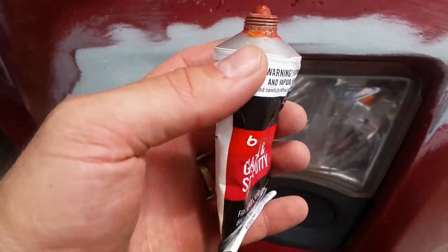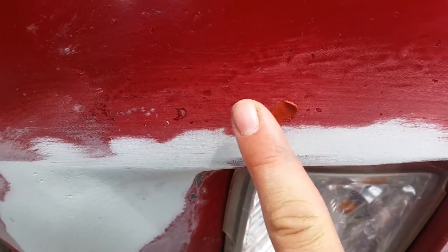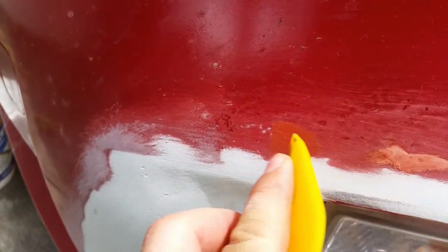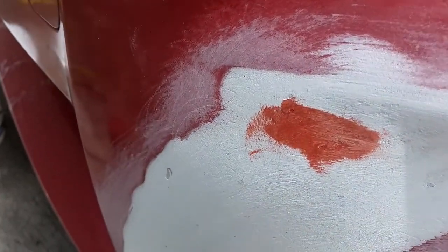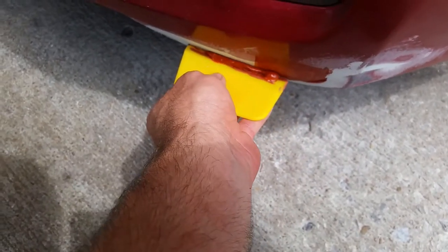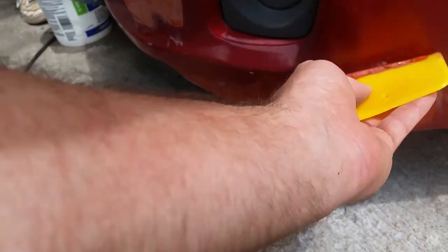The next step is glazing putty. This stuff is like a very fine mud — it'll actually fill in all these little bitty crevices and porous areas. You'll do that across the whole thing. This stuff dries extremely quick, so as soon as you fill it in, keep it moving and don't stop, because it'll be dry before you even finish your round. If you keep going back over it, it'll clump up really quick, so you've got to keep moving very quickly. Don't stop or second-guess yourself.